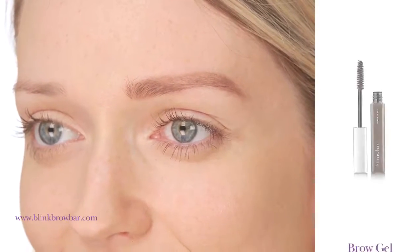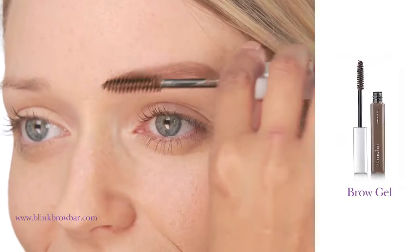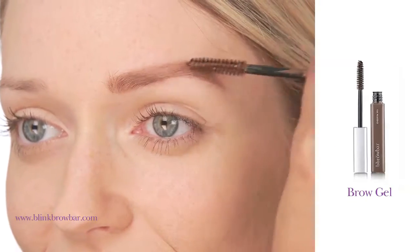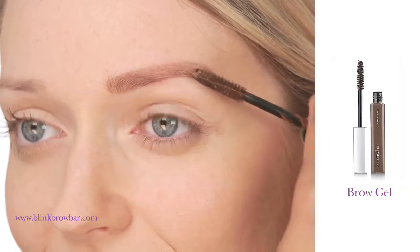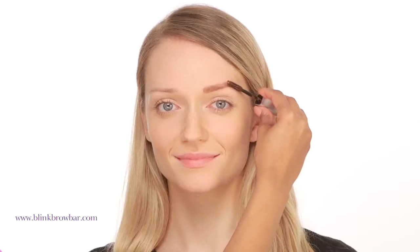Once you're happy with the shape and color created using the brow pencil, it's time to lock in that color and add a glossy finish. Start at the middle of the brow and brush the gel in the direction of the hair growth towards the tail. This gel will help keep the brows in shape all day and adds a lovely natural shine.